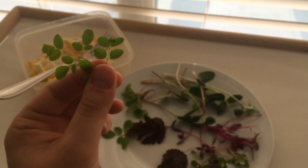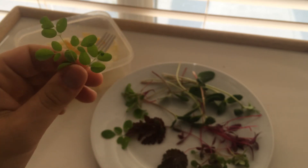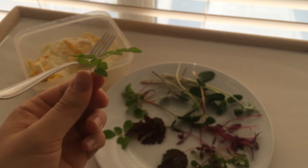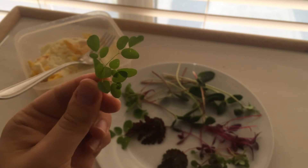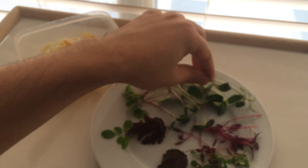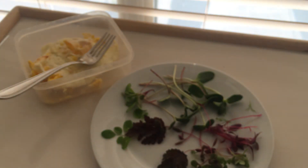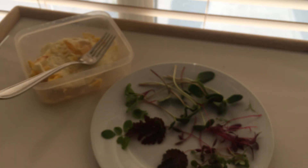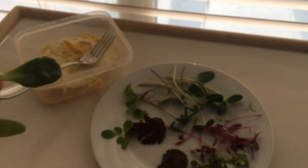This is moringa — a superfood from, I believe, South India. I'll try this one. Oh, not too bad. A touch unpleasant, just a touch. But it's really, really good for you.